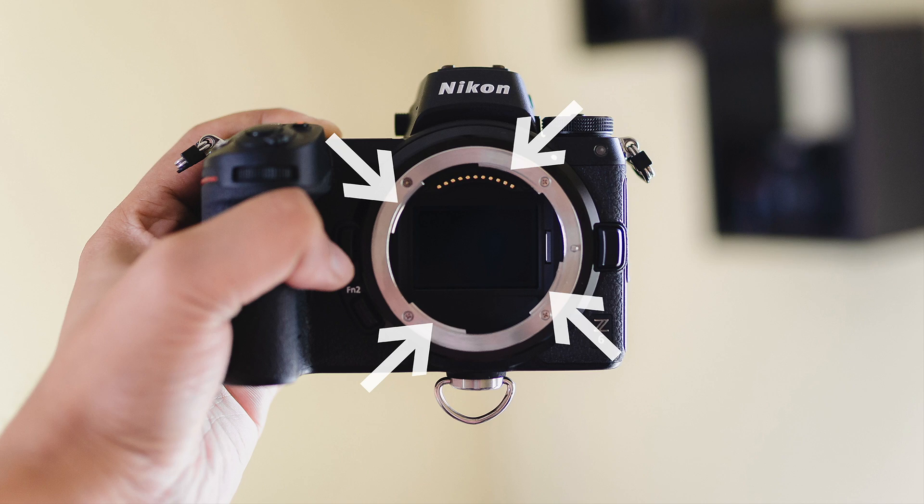There are four ridges instead of three on the Nikon Z mount, which helps the camera to hold the lens in a more secure manner.